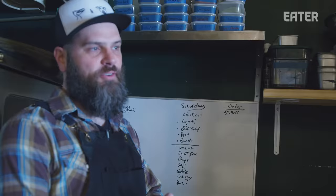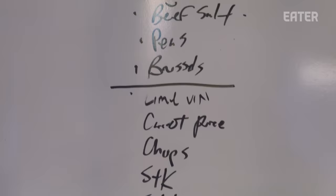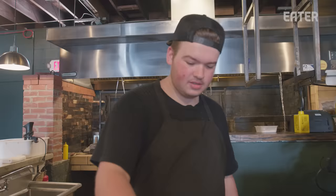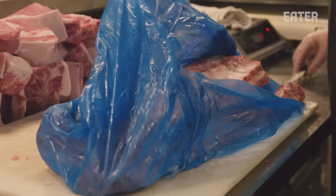First thing we come in, first we'll get coffee. Everybody gets clocked in, kind of check in, say hello. We come in and take a look at our prep list — this is all of our prep that we need for the day, based on what we burned through the night before, based on what we know is low. A lot of our bulkier things, like Zach breaking down the pork loin — he'll break down four or five pork loins in a day.